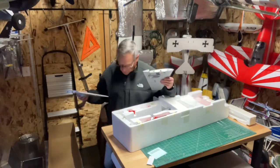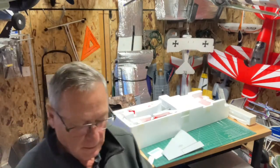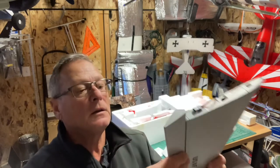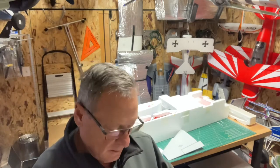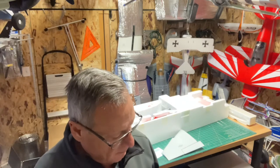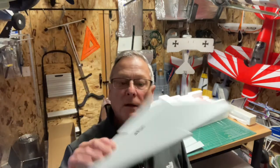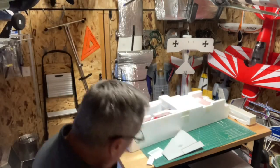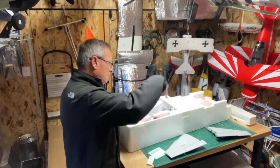Wings — take a peek. Foam hinges but they're laminated. Servos are already installed. I'm anxious to see if there are brass inserts to screw the wing onto the fuselage — I hope so. USA, US Air Force stars and bars. And there's the spar.